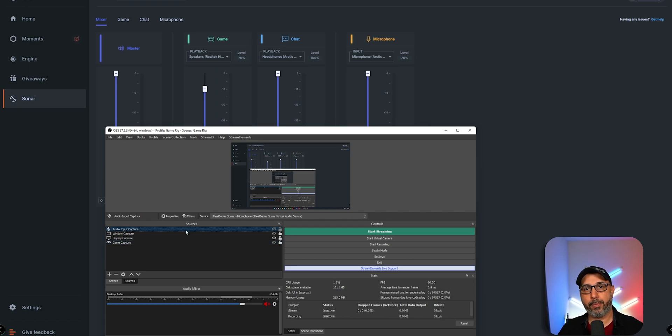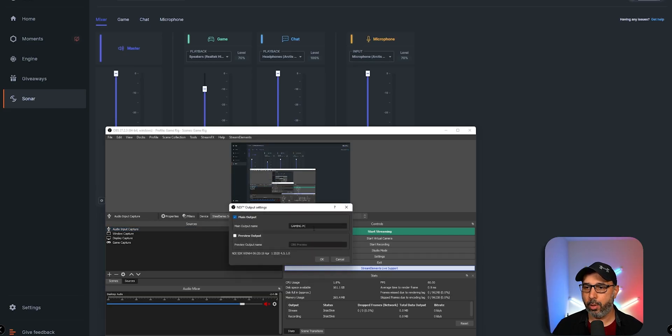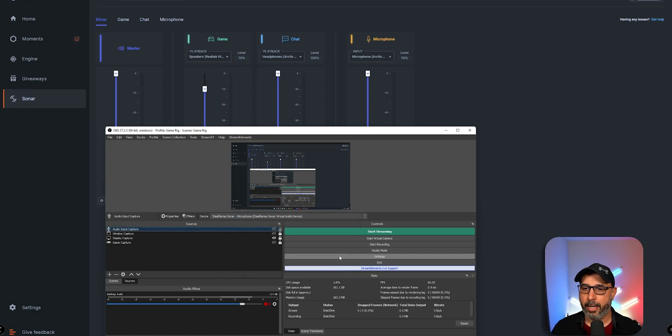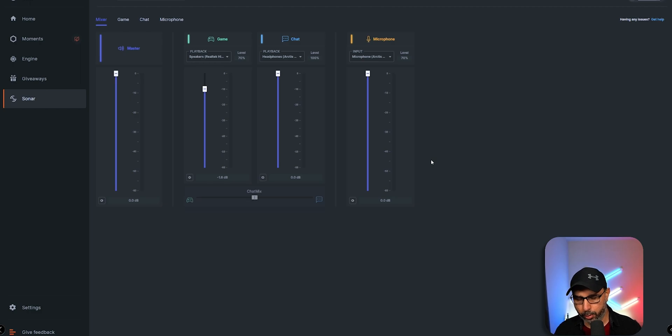To transfer this sound from OBS on your gaming PC to OBS on your streaming PC, you need to download NDI, which is a free program — I'll leave the link below. When you download and install NDI on your gaming PC and also on your streaming PC, you're going to see in the Tools menu at the top of OBS on your gaming PC an NDI Output Settings option. When you click on it, you name your gaming PC output whatever you want, check the Main Output checkbox, and click OK. Leave it on, and your microphone sound will be transferred to your streaming PC.